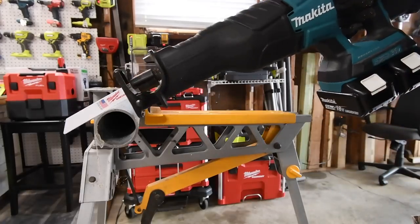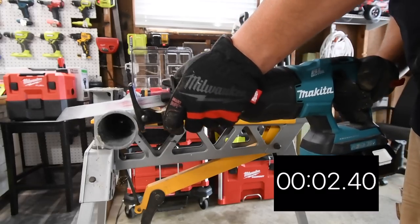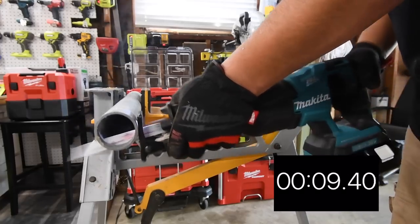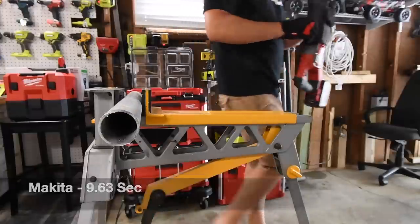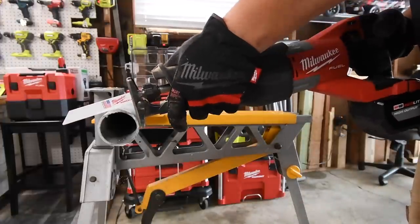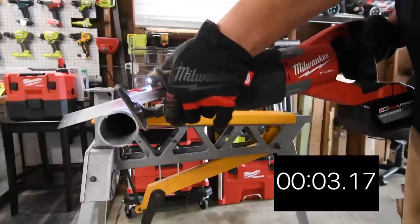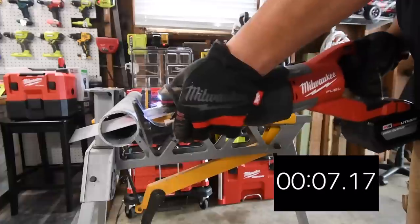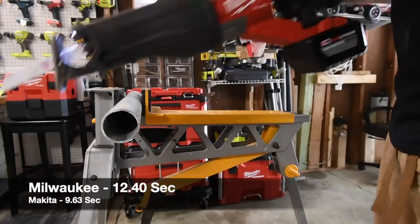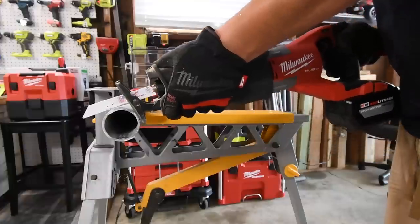Now we have a two-and-a-half-inch galvanized pipe with brand new blades. Makita goes first, then the Milwaukee cutting straight — that cut fast. Milwaukee does both straight and with the orbital feature on.